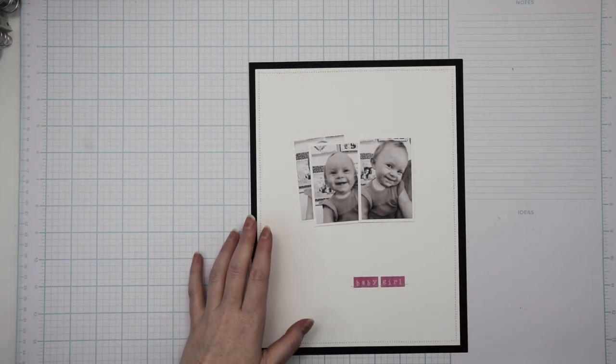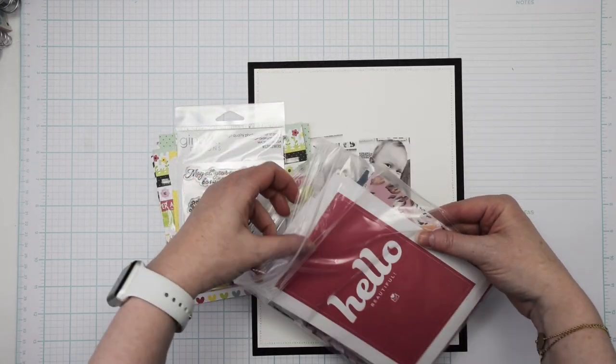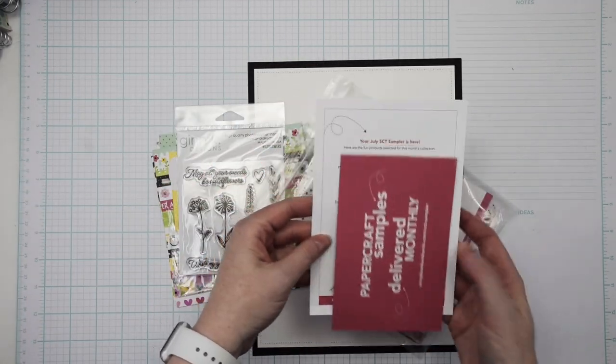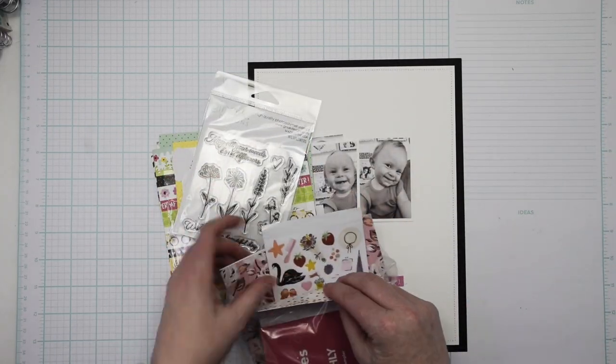Hey everybody, I'm Becky Adams. Thank you for stopping by my YouTube channel today. I have a project that's a little bit different. I am working with a sampler kit from Scrapbook and Cards Today magazine.